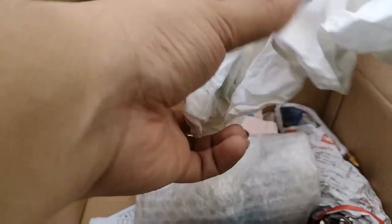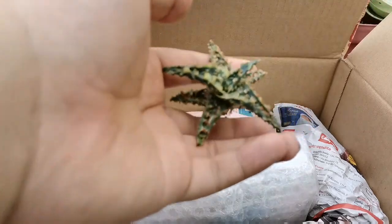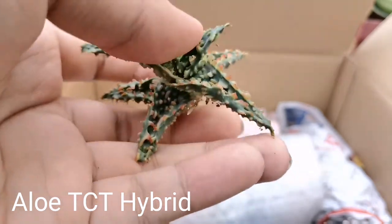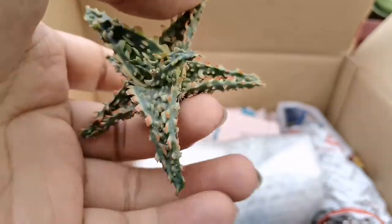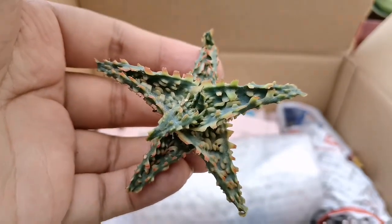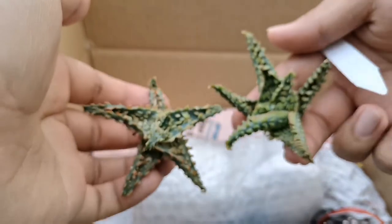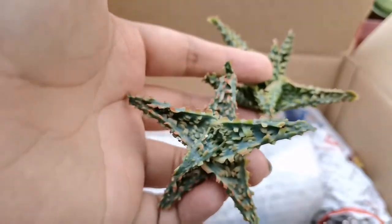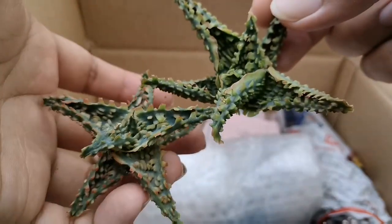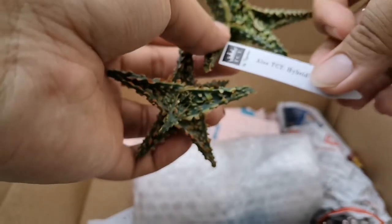Moving on — this is definitely an aloe, another aloe TCT. The form is beautiful and the spines are very pronounced. The color is different from the earlier one — this one is more of a powdered blue compared to the previous aloe TCT, though it's still an aloe TCT.